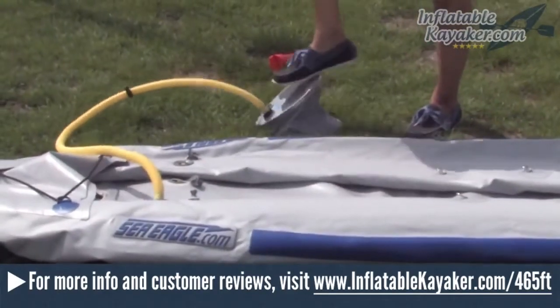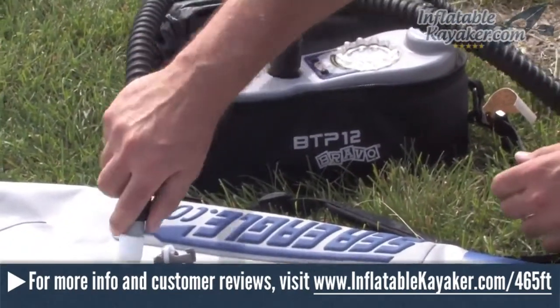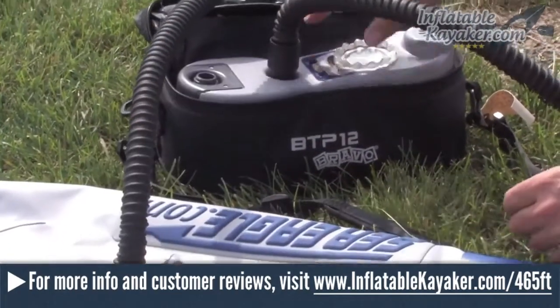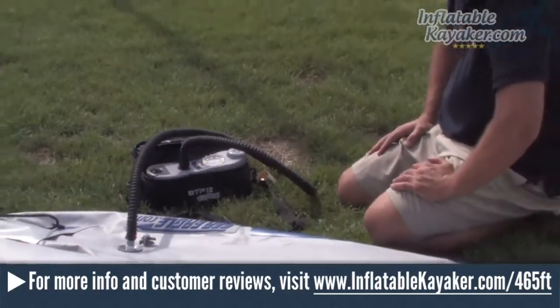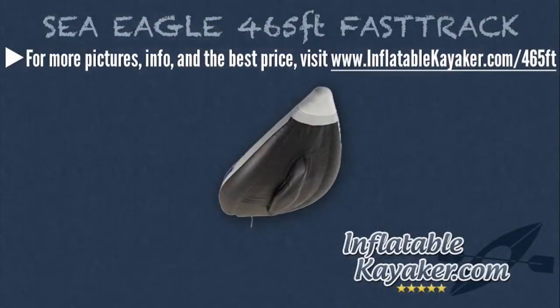The Sea Eagle 465FT features a nice width at the stern, and the kayak's profile narrows as it tapers off at the bow. One of the things we really love about Sea Eagle Fast Track kayaks is the rigid drop-stitch inflatable keel. This unique design improves paddling performance and speed, and allows the 465FT to track straight and true. The special inflatable drop-stitch keel effortlessly cuts through the water and also gives the kayak added buoyancy, giving it a distinct advantage when comparing it to other inflatable kayaks.